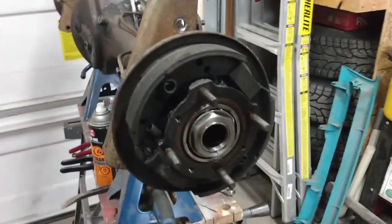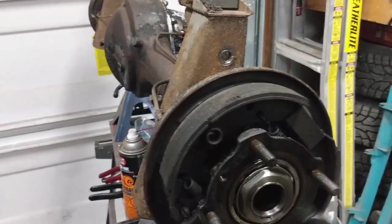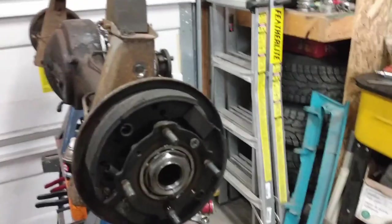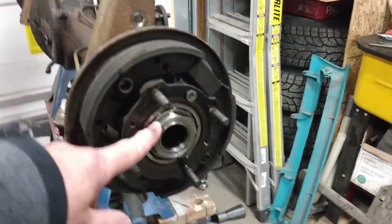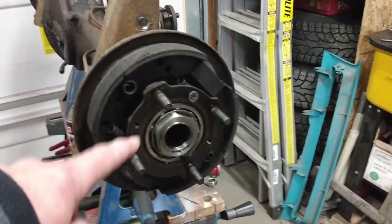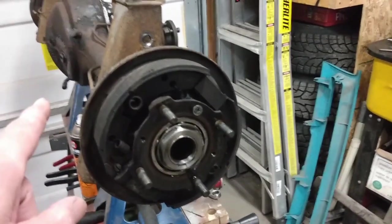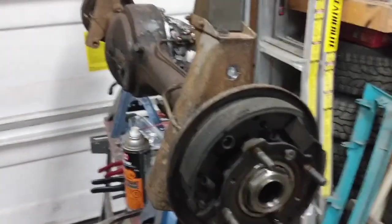That came out a lot easier than I expected. The next step is going to be bending the tab back down, or undoing this nut here. One important thing to remember with these big nuts on the end here is they are removed opposite to the direction of normal wheel rotation. So with this being the right-hand side of the car...